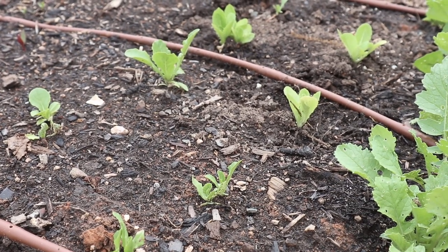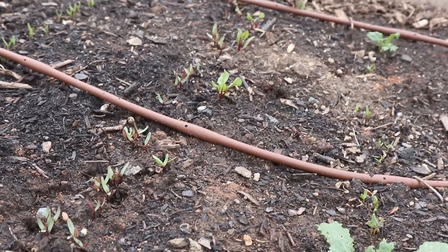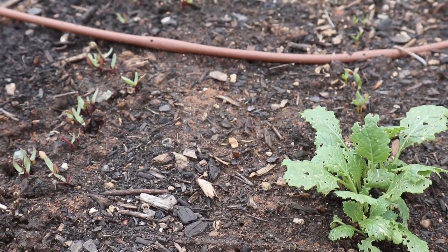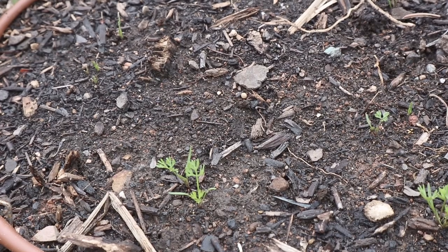Then we have a few lettuce plants and then a whole bunch of different kinds of root crops. We have golden beets, red beets, turnips, and also some carrots. The carrots have been hit pretty hard by those slugs but we do have a few survivors, so hopefully we'll get at least a small harvest of these.